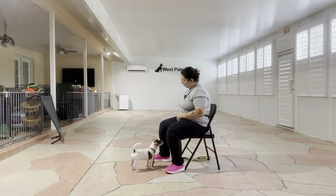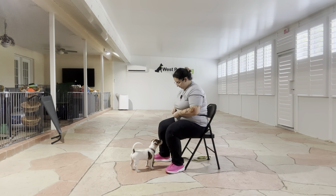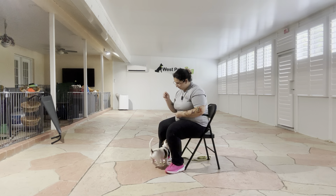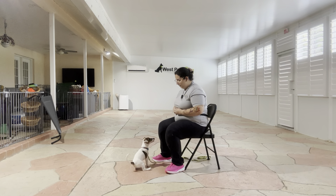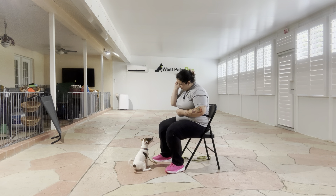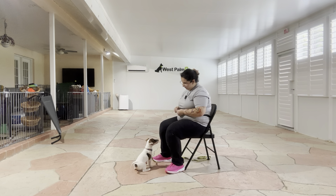We're going to do that a few more times. You can see here's why I'm using the leash, just to keep Wayland on the ground.